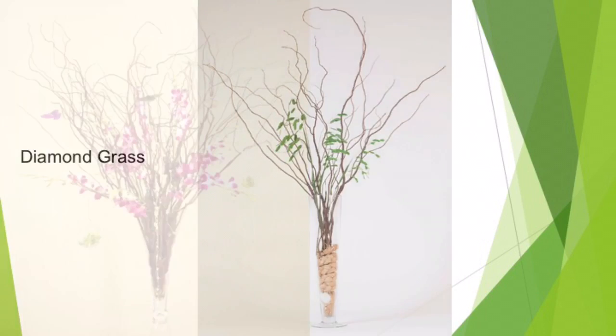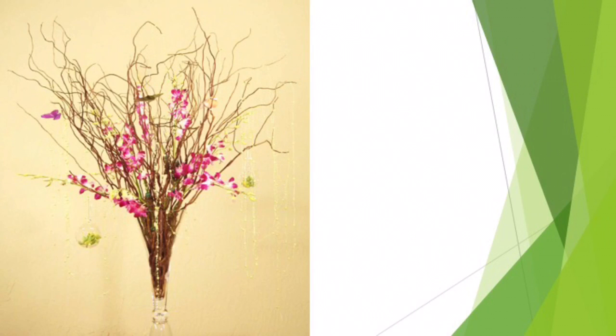Curly willow makes an interesting framework for focal points in the design. Adding fresh flowers in water tubes and embellishing them with acrylic crystal pendants, ornaments, and accessories transform these branches into a work of art.